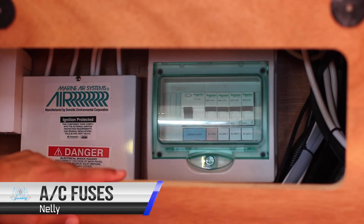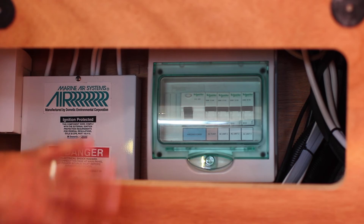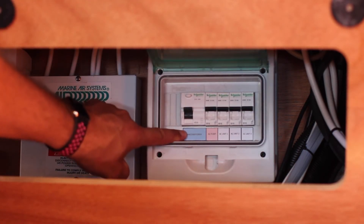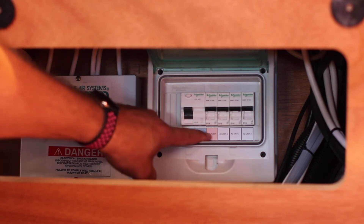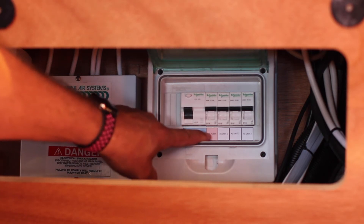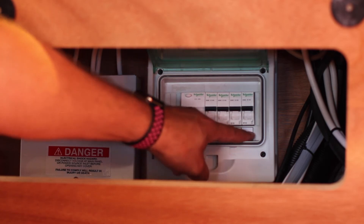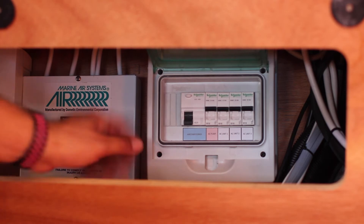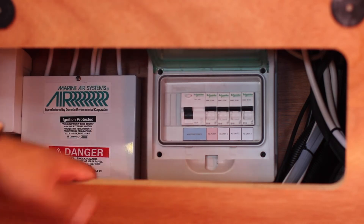The main fuses for the air conditioning are located underneath the control panel behind the cushion. In here we have the main air conditioning breaker, the pump for the air conditioning, and then units one, two and three. In this position they are on. If a fuse flicks down, come in and reset it by turning it on.